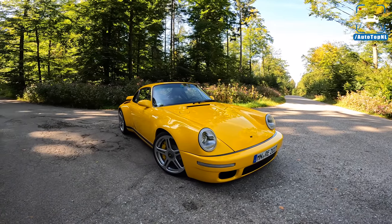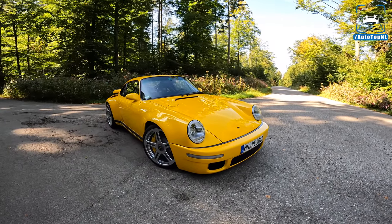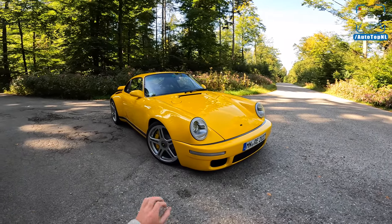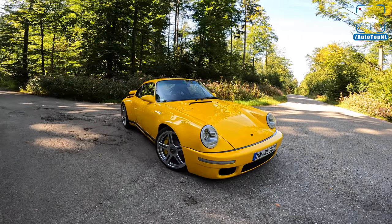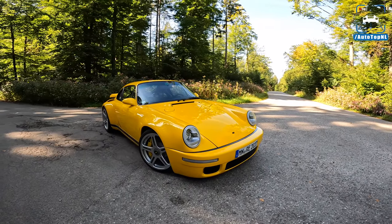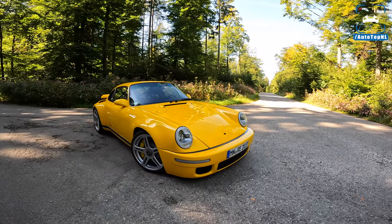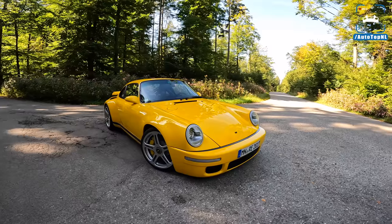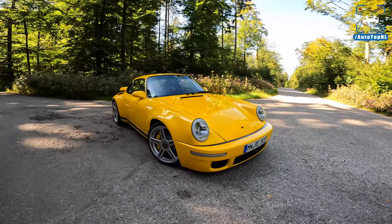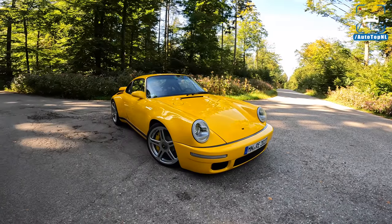What's up ladies and gentlemen and welcome to this POV review by Autotop NL. My name is Max and today we're starting like every other review but it really is not. We have reached the next level. This is the RUV CTR anniversary concept and it is one of the craziest, most insane and most special cars we've ever featured on our channel. I want to say a big thanks to the guys over at RUV for having us over and allowing us to drive this awesome machine.